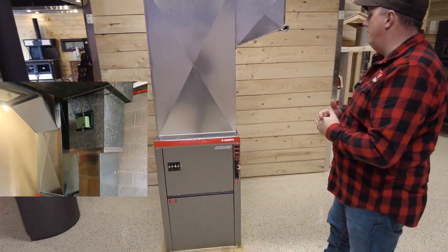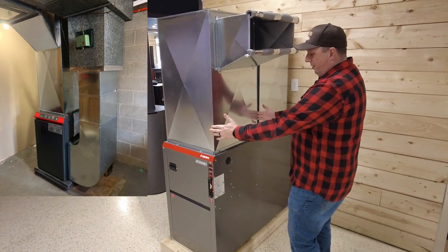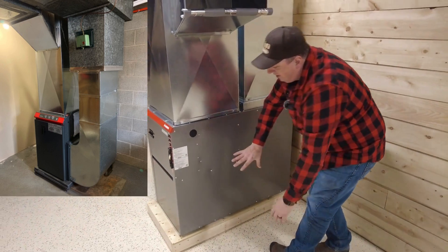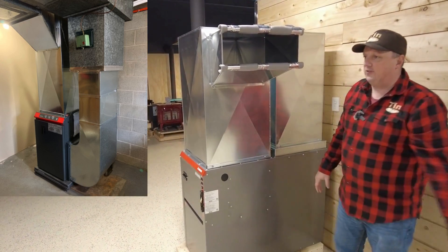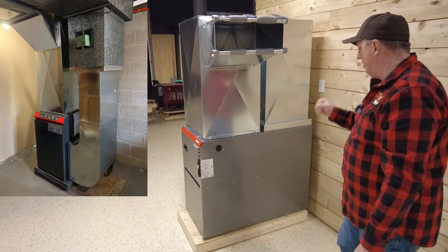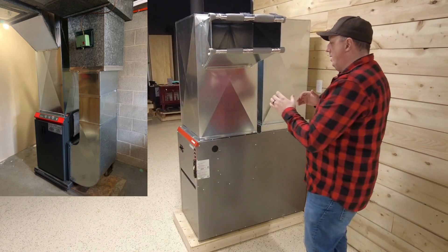Generally speaking, most electric furnaces on the market are about this long. They connect to the ductwork like you're seeing right here, or the hot air plenum. With other styles, the return air comes off the side, which requires more duct fittings. This low boy works a bit differently — it's the same shape as an oil furnace, so you can pretty much pull an oil furnace out and put an electric furnace right back in.